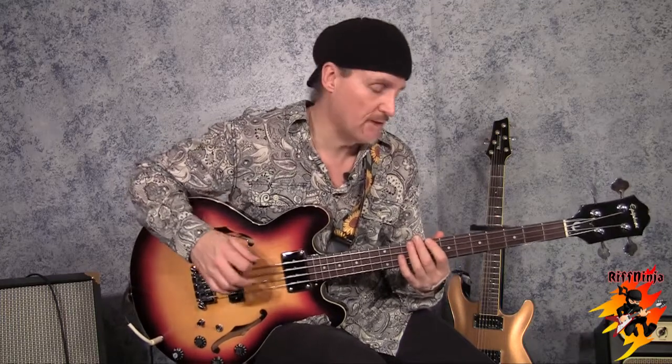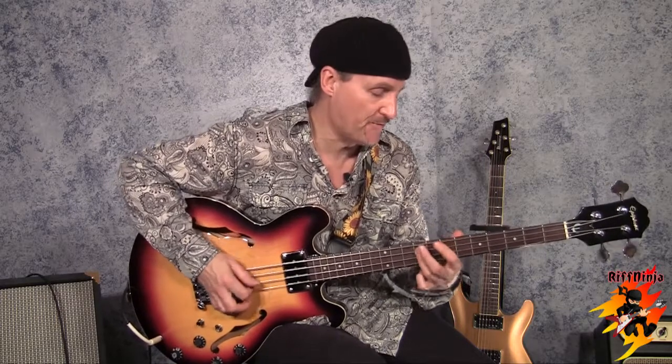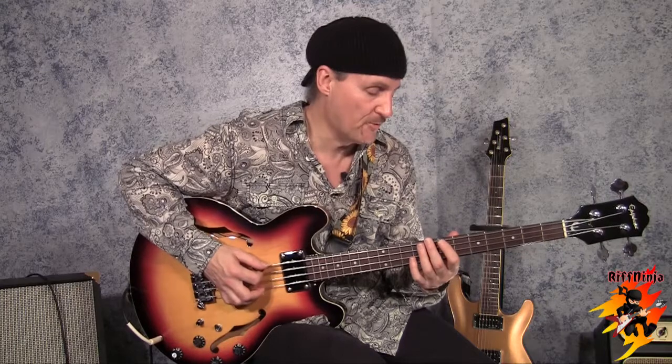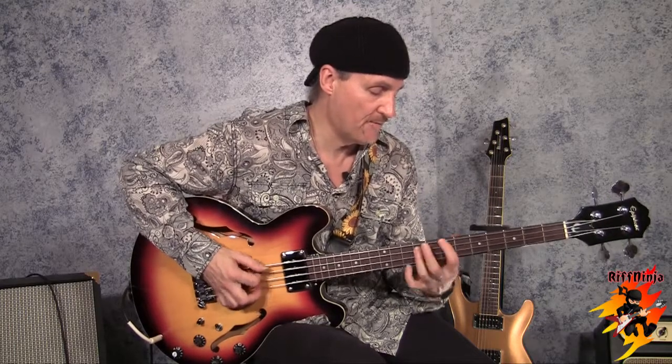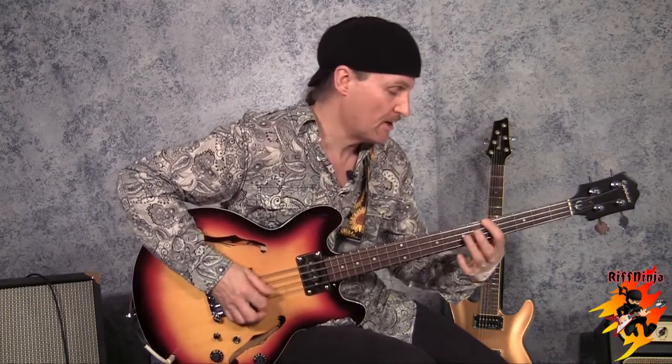If you checked out my earlier lessons, you'd find I was explaining the fifth and the octave. Now I'm going to put them together with one more harmony — the four. One, four, five. If five is here, four is always going to be a tone below. If one is here, five is here, four is a tone below. Octave is always two strings across and two frets up. So you have one, four, five, and octave.